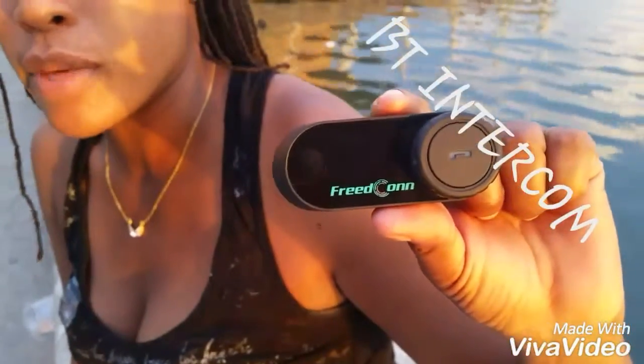Hey guys, Laurie here from Ticks on Toolwheel, introducing a BT Intercom system that I've been using for a month.